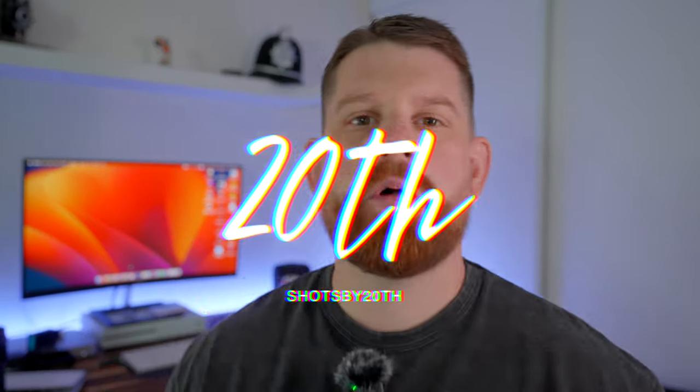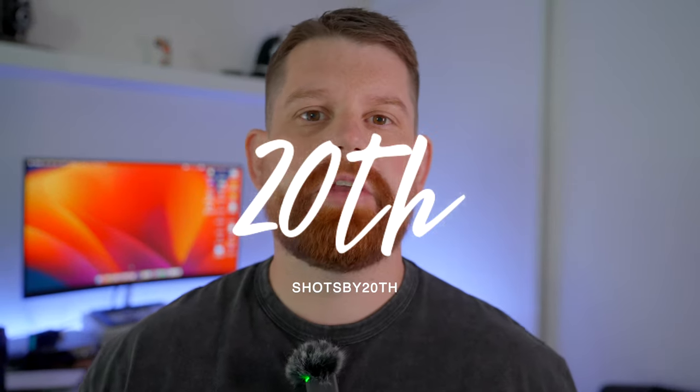Hey guys, welcome back to another video. I'm a bit excited — I've now got a side screen here. I know it's probably not a big thing to everyone but it's a big thing to me because I can finally see myself and frame up everything behind me. I know where to stand, but I've just got to remember not to look over here and look directly at you. I hope everyone is well.